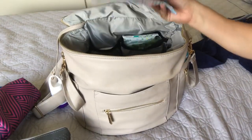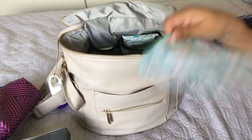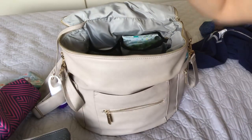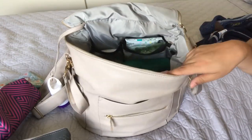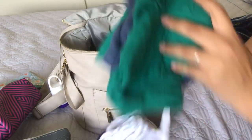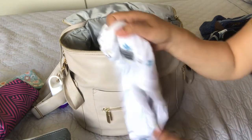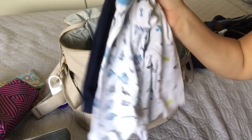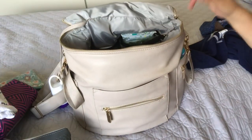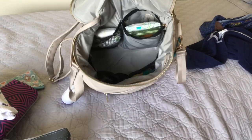I have this one that is empty right now, but this is usually where I keep my little snacks — usually yogurt covered raisins and granola bars. And then for clothes, I still carry a change of clothes for my older one: some undies, a pair of shorts, and an extra t-shirt. And then for my little one, I have a long sleeve onesie, a regular onesie, and some pants just in case it gets a little cold.